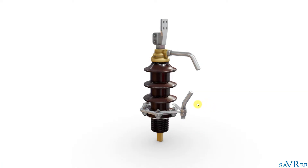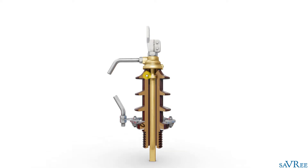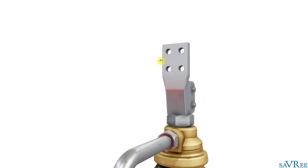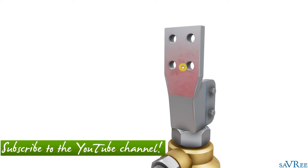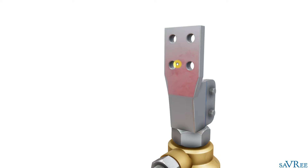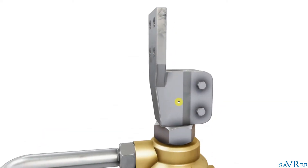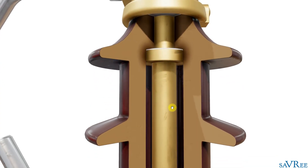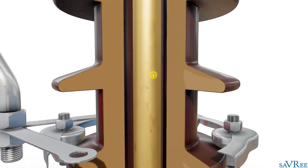So we've got our bulk bushing, and if we spin it around here, we can actually see the internal components. Starting at the top of the bushing, we've got our upper terminal. You can see we've got four holes — we can connect a cable or connector onto that terminal and clamp it, giving a very good contact surface area. This ensures current can flow throughout the system without generating too much heat at the terminal. If we look inside, you can see a piece of metal that runs all the way down through the bushing, and we call that our center conductor.